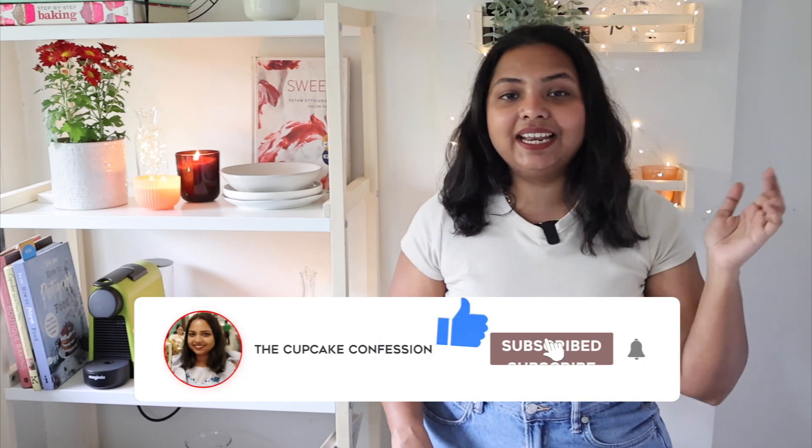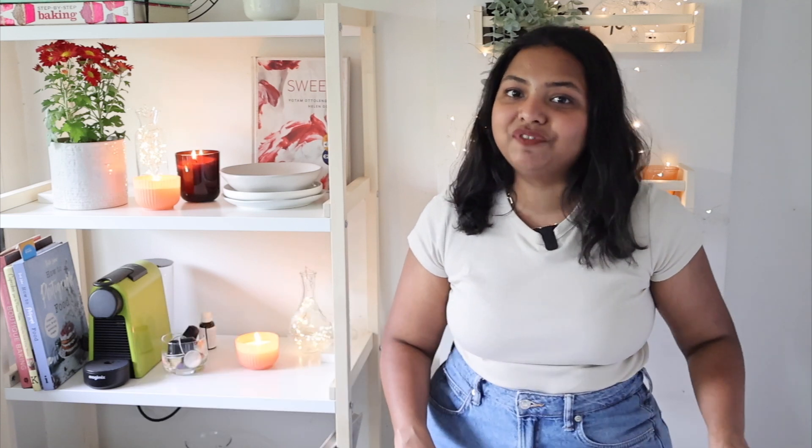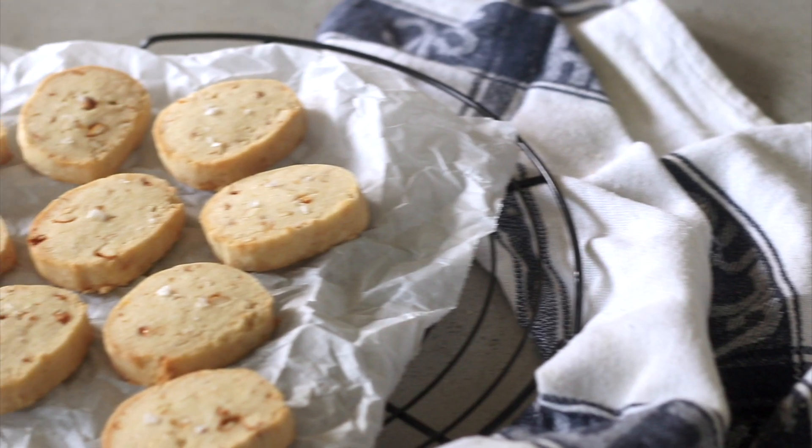If this is something that you enjoy, then don't forget to subscribe to my channel and hit the bell icon so you get notified every time I post a new video. In today's video I am so excited because we are going to be making salted caramel cashew shortbread cookies. I know it sounds like a mouthful but believe me when I say it is super easy to put together. Let's get straight into this recipe because I cannot wait to share this with you.